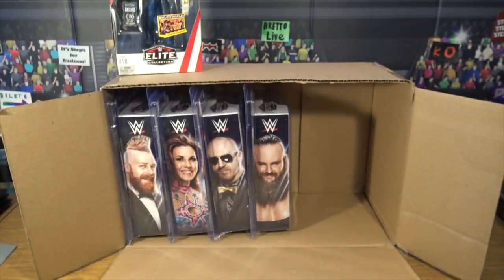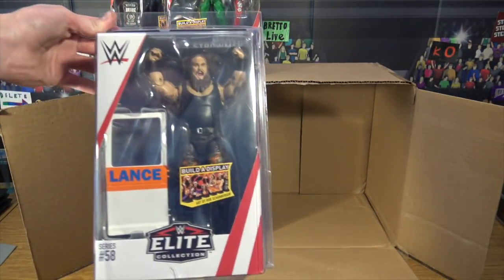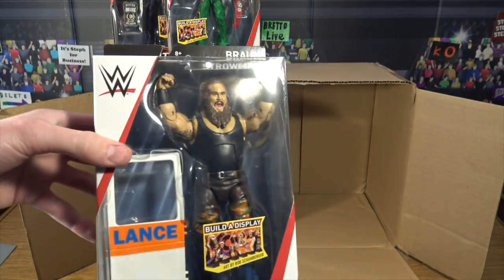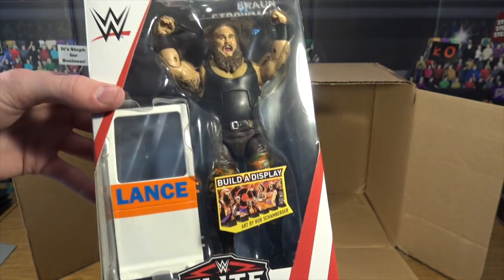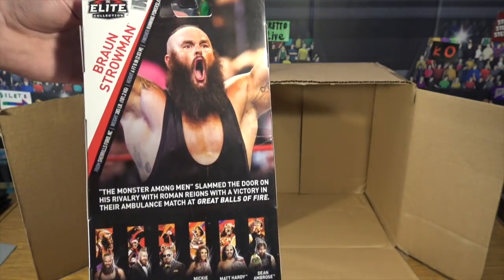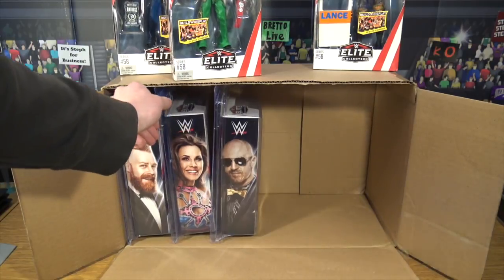Another one which is actually very cool and very funny at the same time — Braun Strowman! Oh my god, with that wicked head scan — and that is a heavy package. Look at that head scan, I think that's why everybody's going to be going after this figure. He comes with an ambulance door, which is kind of weird since they've never released an ambulance before. There's Braun Strowman with his mouth open in the package, awesome attire and figure.